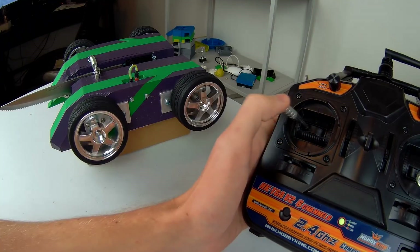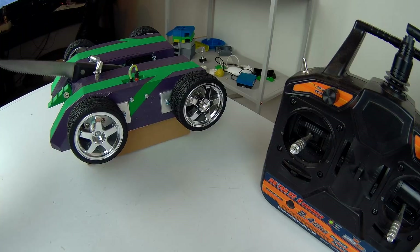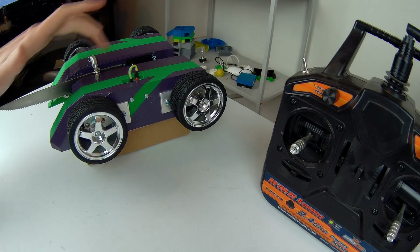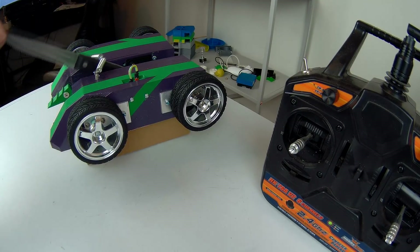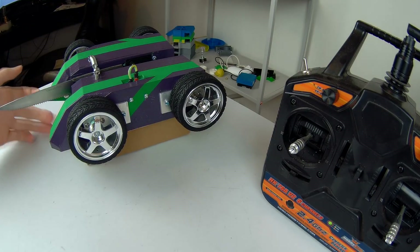I need to redo my wiring but nothing seems to have smoked, so that's a good start. Also you can see I've put the knife on springs — once we connect the servo to the knife with some fishing wire or something, the servo will pull it up and then the springs will retract it back down again, hopefully popping a balloon.